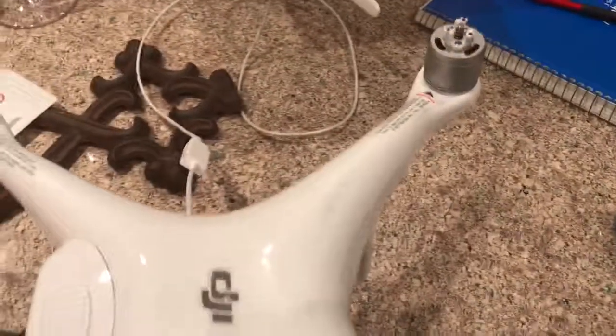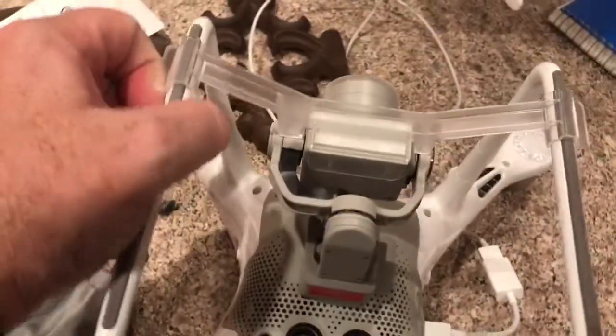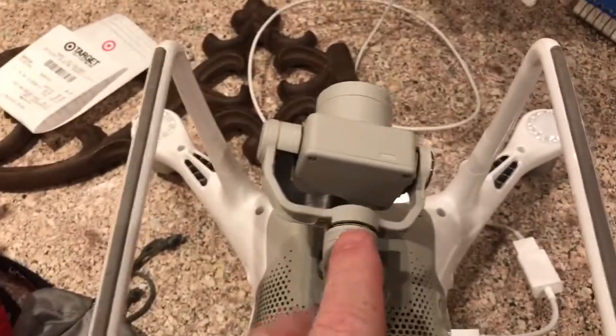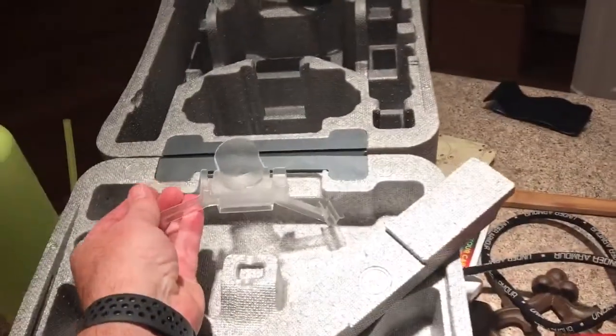Get the blades wrong and you won't fly. Second thing: when you pull it out of the case it will have a guard on the camera. Simply pop it off the landing gear and the camera gimbal is now free to move around. Don't lose this — I always put it right back into the case.